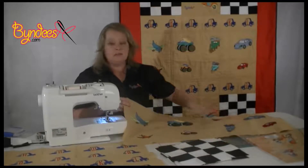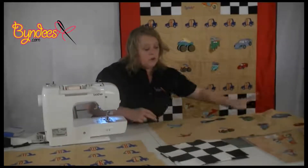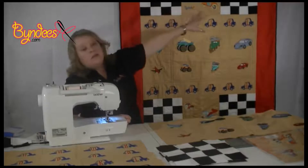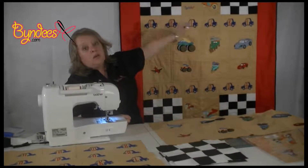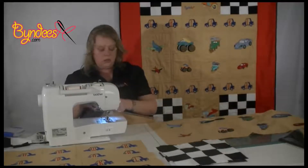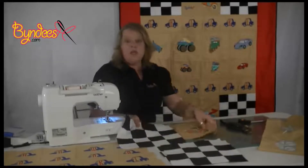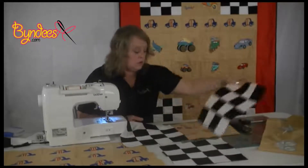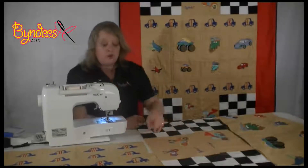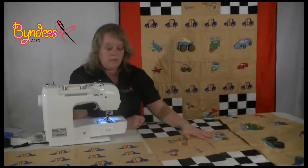We've joined our four middle pieces and given them an iron. Now it's time to join the tractor and scooter block. On either side we're going to put a checkered flag block. So let's grab our tractor and scooter block and join a checkered flag block to either side of the scooter and tractor block. I've joined the checkered flag blocks to either side and given them an iron.